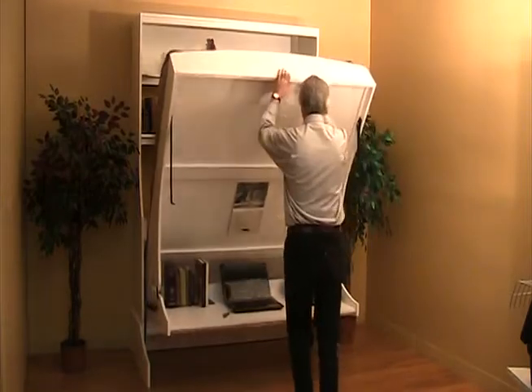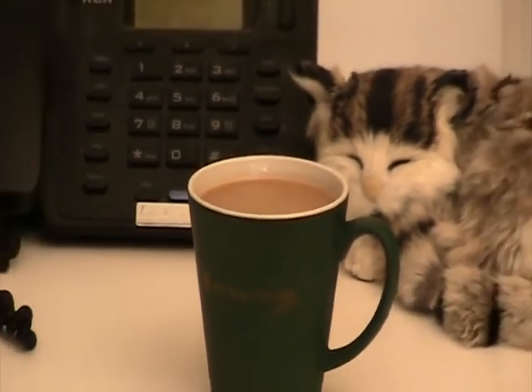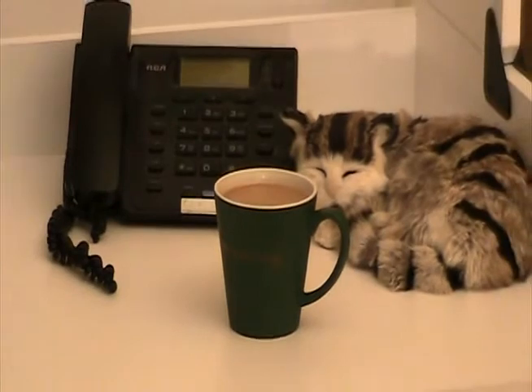When you get out of bed, simply raise it to the desk position, reheat your coffee and start your day. The majestic vertical shown here comes in twin, full and queen sizes.